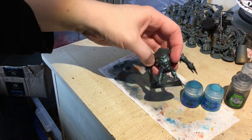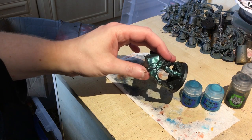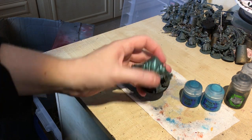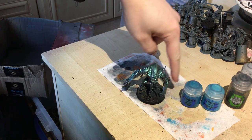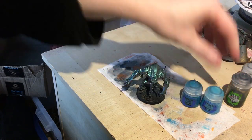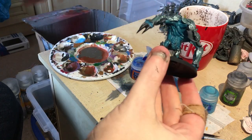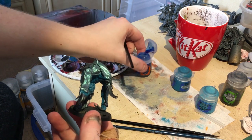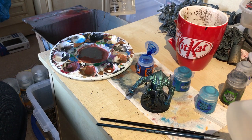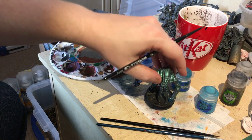There's some flesh down here that's going to be airbrushed — I'll sort of wet blend it out in a moment. On your smaller areas which you can't really airbrush, use a brush, and then airbrush on the larger areas. Hit it with some Gulliman Glaze — I'm going to add a little bit of Lahmian Medium, or Floor Improver, which is pretty much the same stuff, to thin it down so it runs into the recesses better.